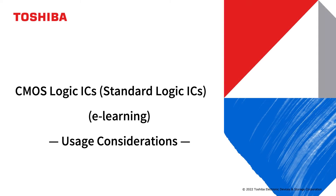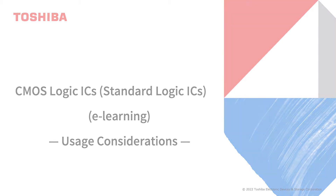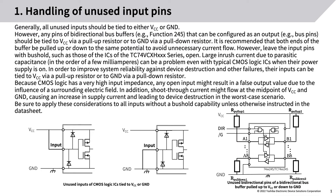Toshiba Device and Storage Corporation CMOS logic ICs e-learning: usage considerations. Handling of unused input pins — generally all unused inputs should be tied to either VCC or ground. However, any pins of bi-directional bus buffers (e.g., function 245) that can be configured as an output should be tied to VCC via a pull-up resistor or to ground via a pull-down resistor.